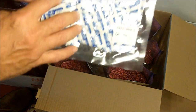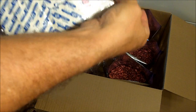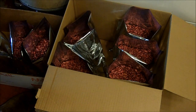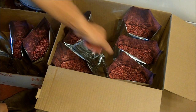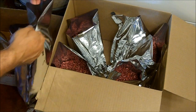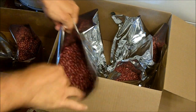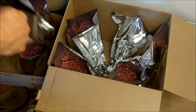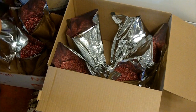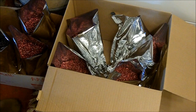Now my oxygen absorbers come 20 to a pack. And once you open this pack, they will start absorbing oxygen. So you want to be ready to use all 20 of them very quickly. You want to get everything ready — I want to get 20 of these bags ready. Here are my kidney beans over here. I have small red beans, black beans, and the other beans that I'm putting away are the white northern beans. I'll be making three-bean chili, but I'm putting away four different types of beans so that we'll have a little variety and can use different beans at different times.